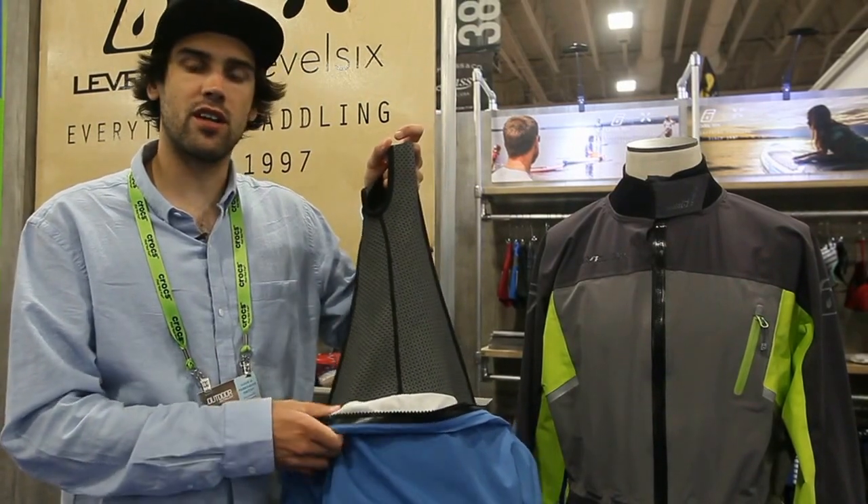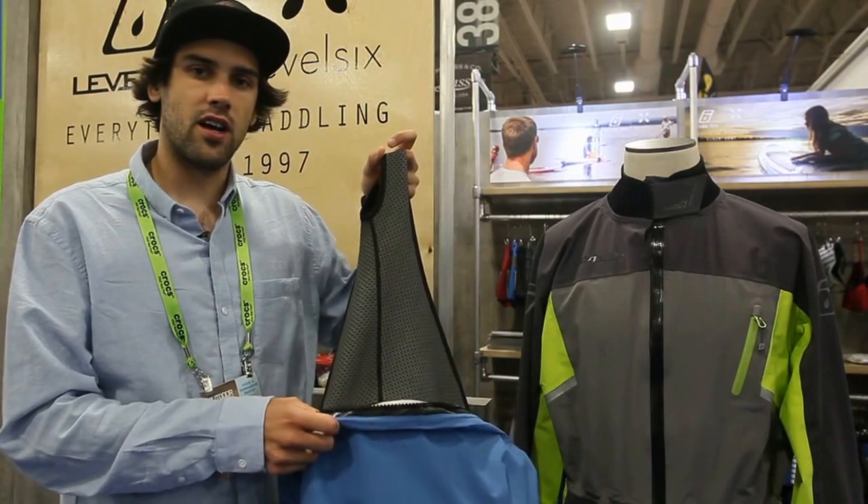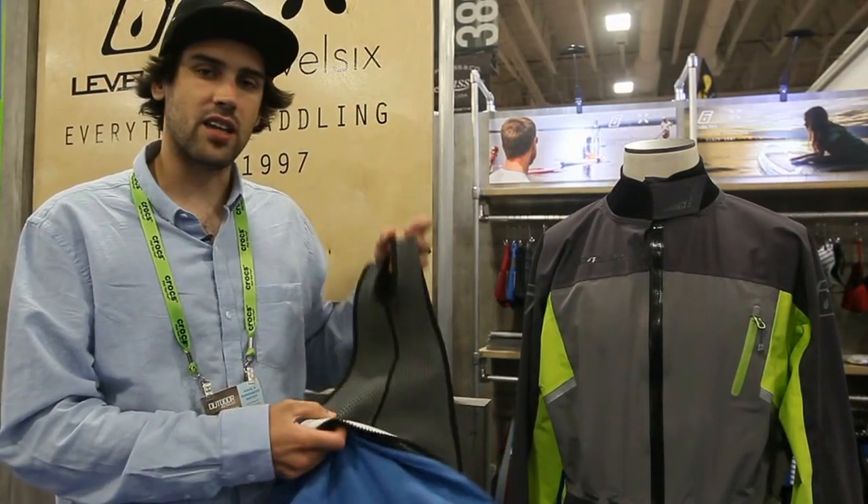So these are some of the new items for 2017 here at Level 6. We've done a great job with our design team this year to give you exactly what you need.